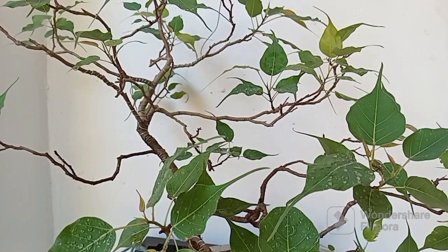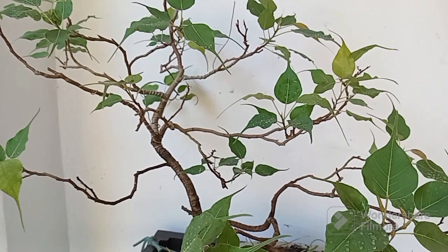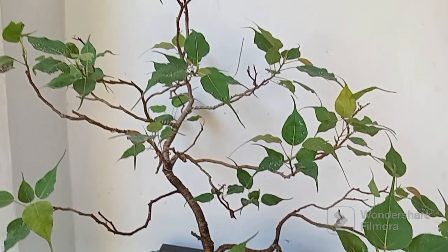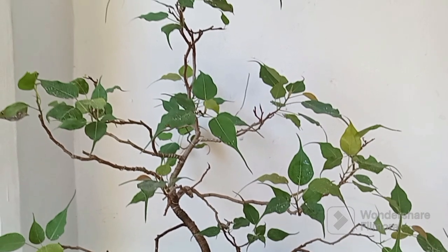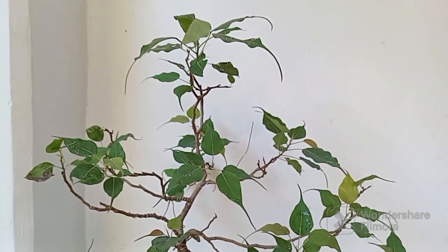When working with a Bodhi plant, it's important to maintain a balance between artistic expression and honoring the tree's natural growth patterns. By selectively pruning and wiring, we can guide the tree's growth and create a harmonious Bonsai composition.